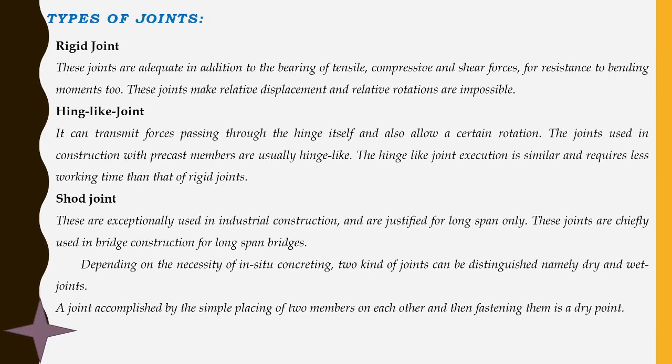The first type is the rigid joint. Rigid joints are adequate in bearing tension, compressive, and shear forces, in addition to resistance to bending moments. These joints make relative displacement and relative rotation impossible — there is no relative rotation or relative displacement possible if the joints are continuous.